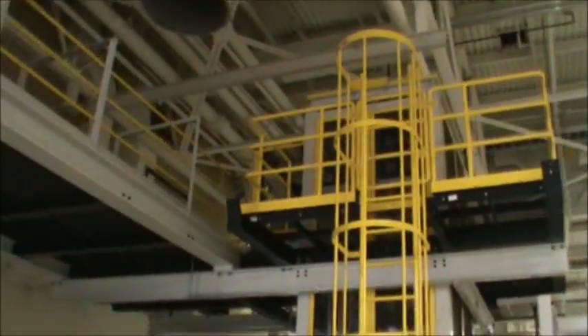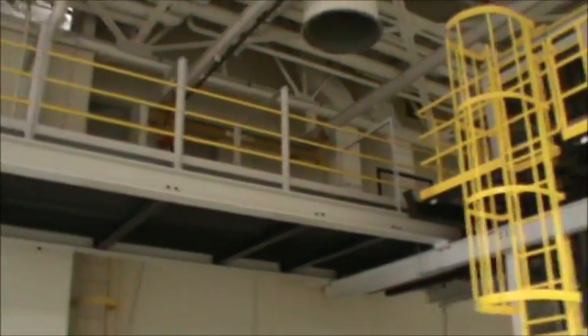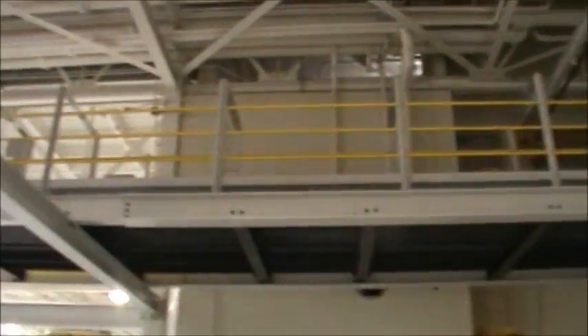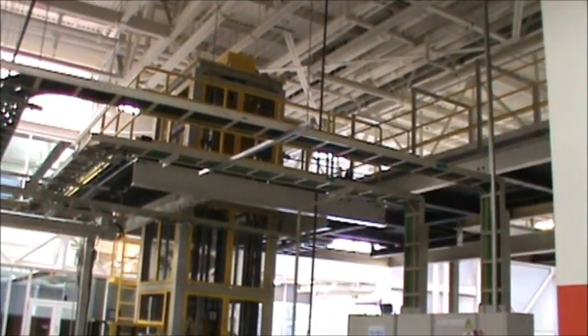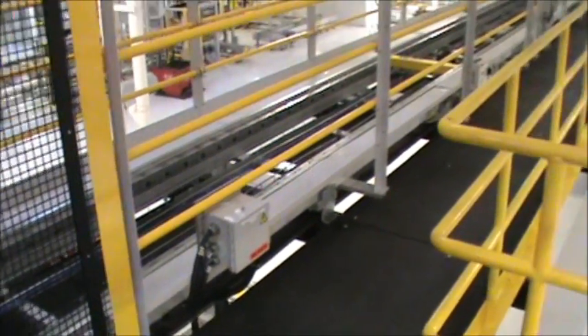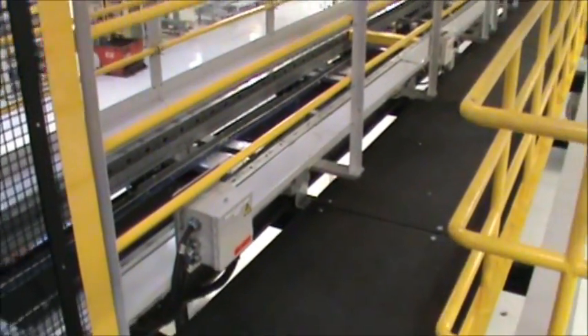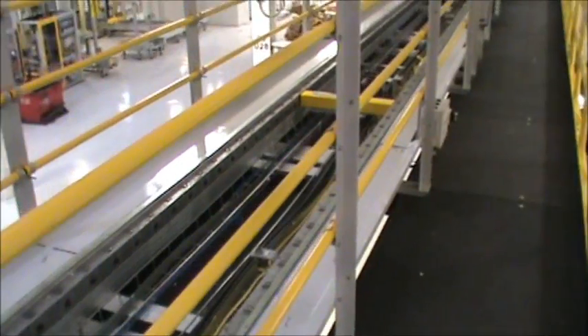This is one of two large crossover systems that we fabricated and installed. We also installed all the conveying equipment on the structure that we provided. Now we're up on the conveyor crossover bridges and you can see the conveying system that we installed, which the large parts travel on.